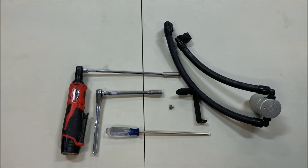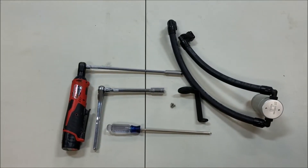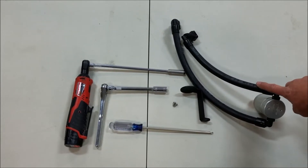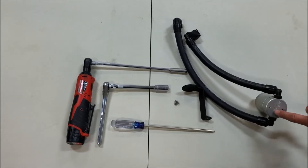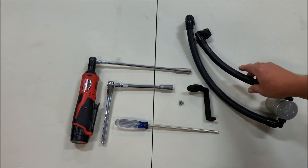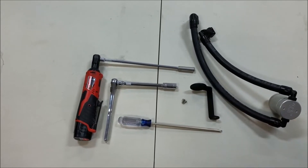Today we're going to go over the installation of the JLT oil separator for your 2.7 V6 EcoBoost Edge Sport. Our kits come complete with fittings and the correct length hoses already attached, so it's easy plug-and-play. It also uses factory style quick connects on the ends, an aluminum custom-made bracket, and stainless steel screws.